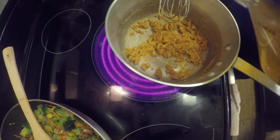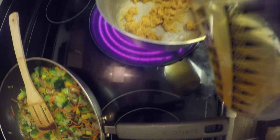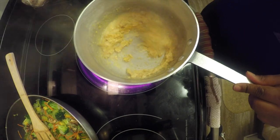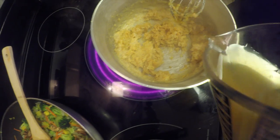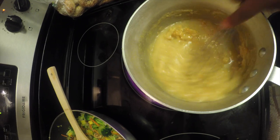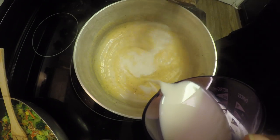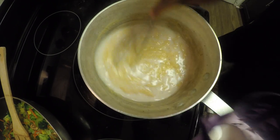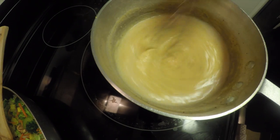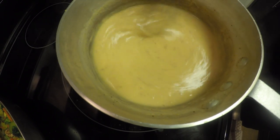Now that it's browned a little bit, you're going to slowly add your cold veggie broth. It's going to be really thick, like a cream sauce. Just keep mixing with your whisk. Then slowly add in your milk — this is unsweetened, unflavored almond milk. That's going to help thicken it up a little bit more and give it a little bit more flavor. Then salt to taste.